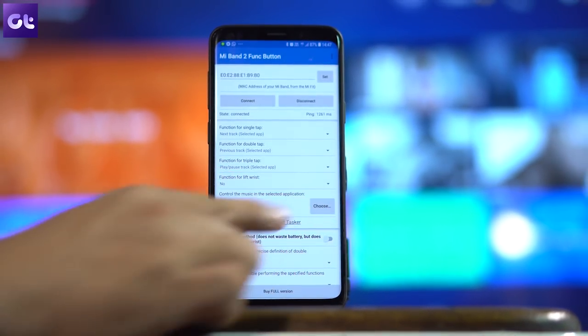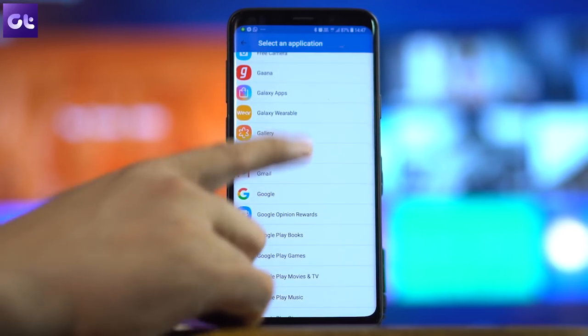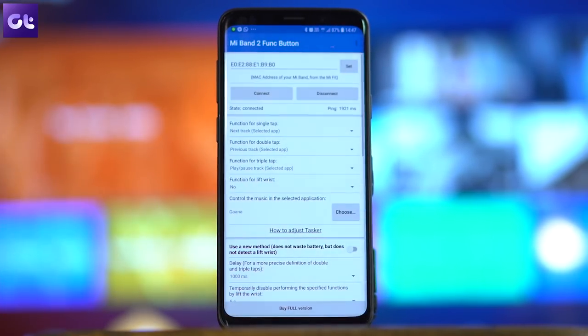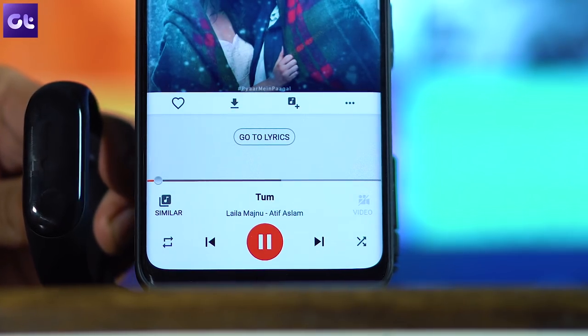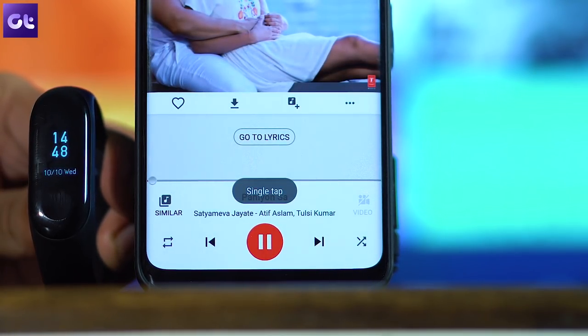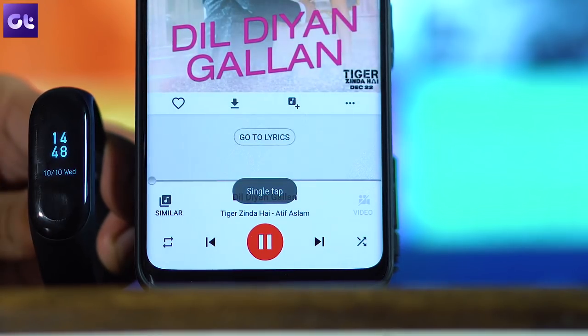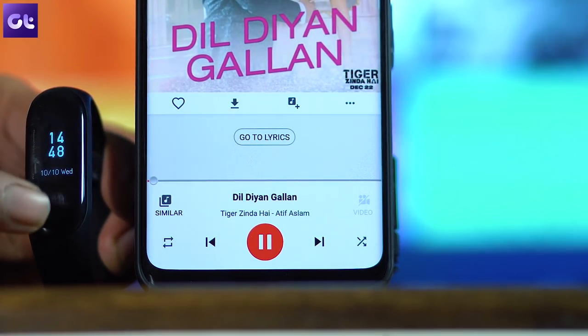Once you install and open the app, the Mac address will be autofilled in most cases. After activating the connection, you can set your default music player — in this case, Gaana. Then select what you want to happen on a single tap of your Mi Band 3 button, such as going to the next track or play/pause. Once set, just tap the button and it will be taken care of.